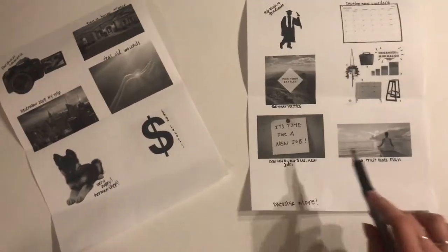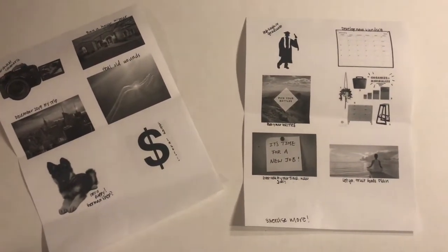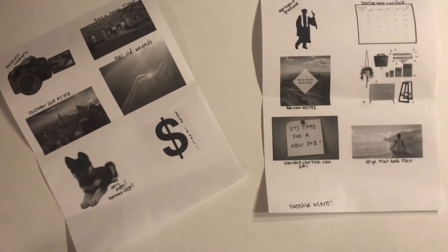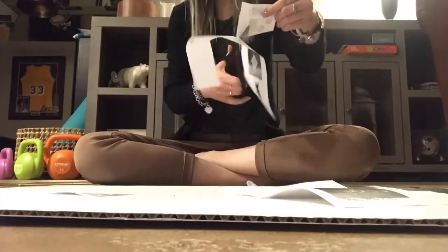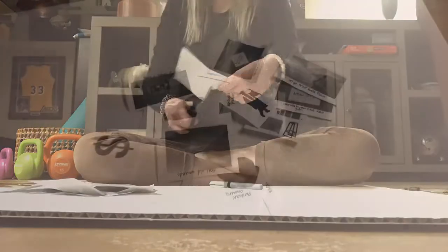Next thing you're going to do is cut around all of these and just kind of make them uniform, or however you want to cut them out. Most of you will probably use color — however, I was out of colored ink, so sometimes you just got to deal with what you're given. If you cut them all up, just place them however you want on the board with clippies.